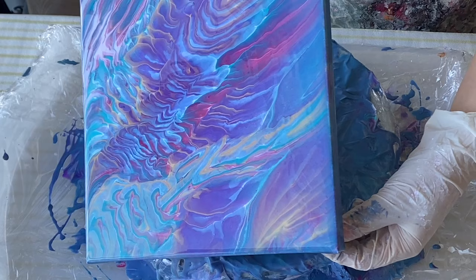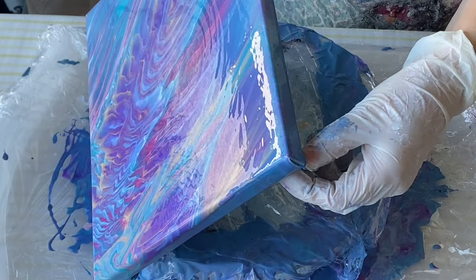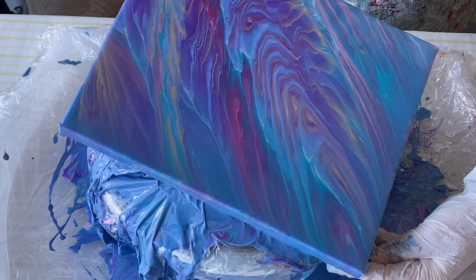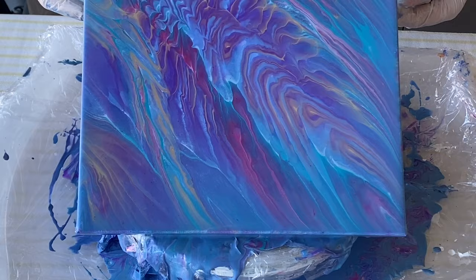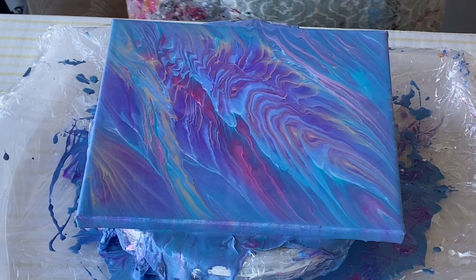I think it was probably pearl white that mixed with maybe gold and the turquoise blue. It kind of went a little bit strange grayish color, but I'm loving all the other colors. I think I'm starting to overstretch now — there must be a fine line between too little stretching and too much stretching. So let's stop here and have a look at the wet finish of the painting.